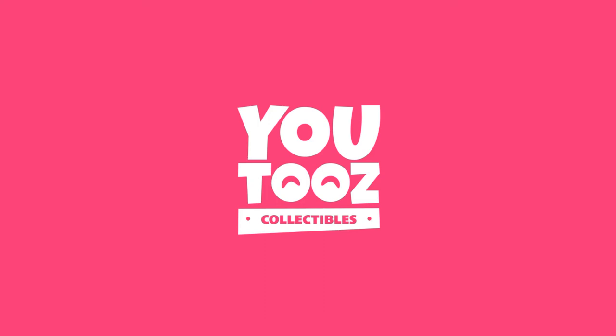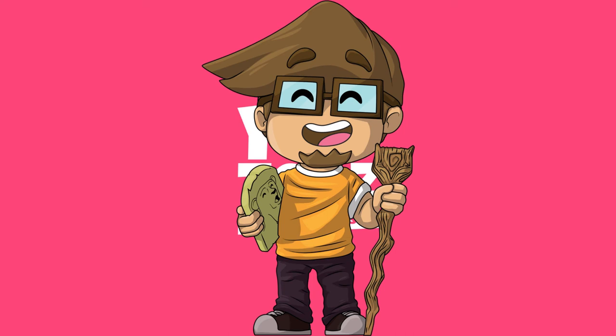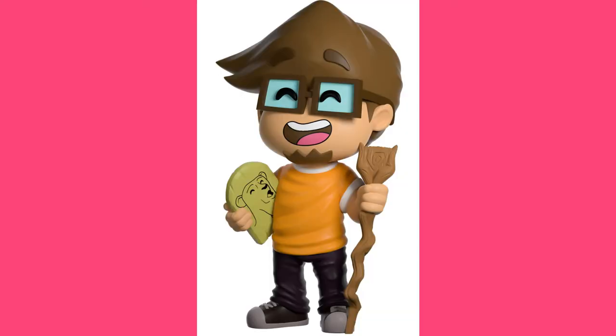Hey guys, welcome to the first YouTubes review video. Today we'll be looking at the SaberSpark YouTubes. SaberSpark is an American content creator known for reviewing obscure cartoons and animations. He joined YouTube in September 2007 and has since released hundreds of videos.